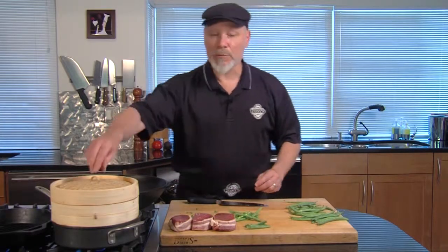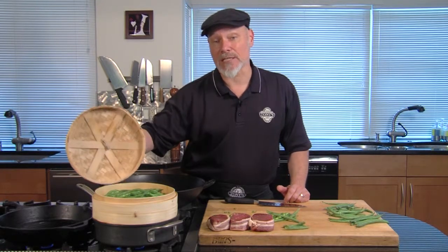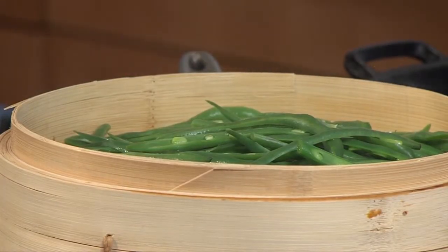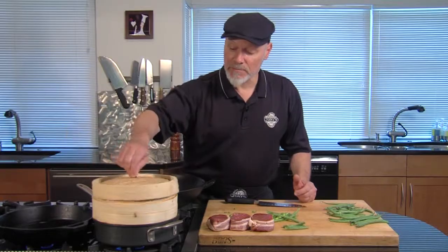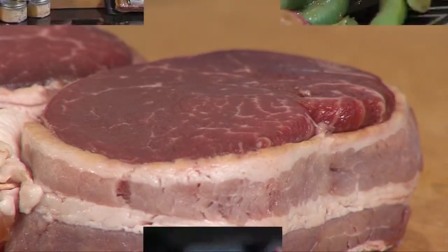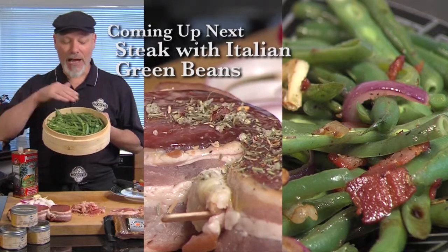Once we get them all cut, I put them into a steamer. I think a steamer is the best way to cook green beans. I can't tell you exactly how many minutes because it varies — it depends on the green beans, the time of year, how ripe they are. Generally, these will cook in about five to fifteen minutes. We'll let these steam, and we're going to come back and make an Italian-style green bean with pancetta and some nice seared steaks.